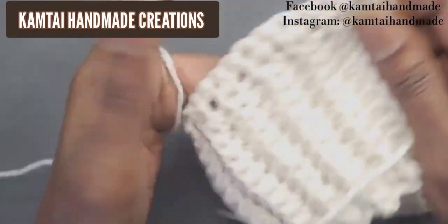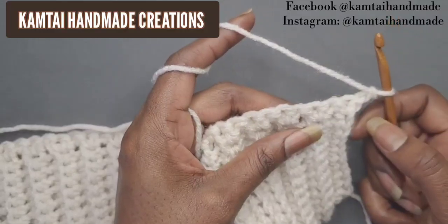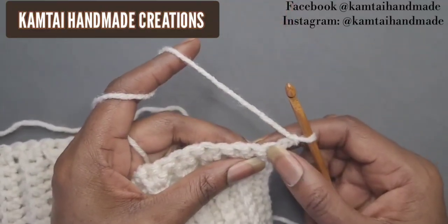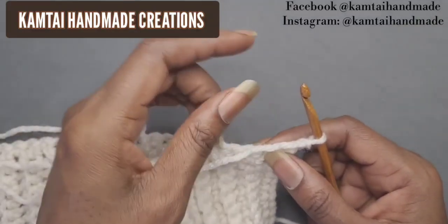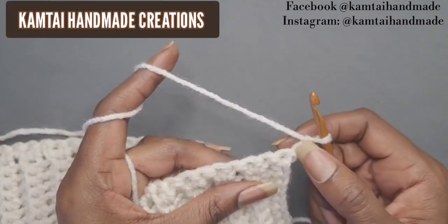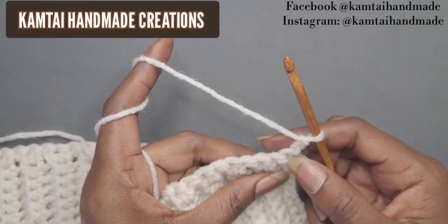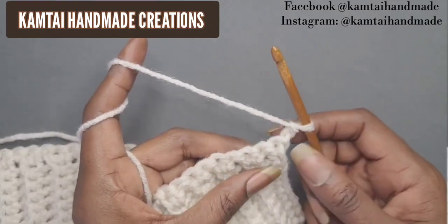We have our 66 single crochets going across. Chain two and turn your work. Now we're going to work some double crochets going across. The chain does not count as a double crochet — normally it's three chains for a double crochet but I only chain two to avoid that bulge. If your chain counts as a double crochet, skip that stitch and work into the next one. Make double crochets all the way across.